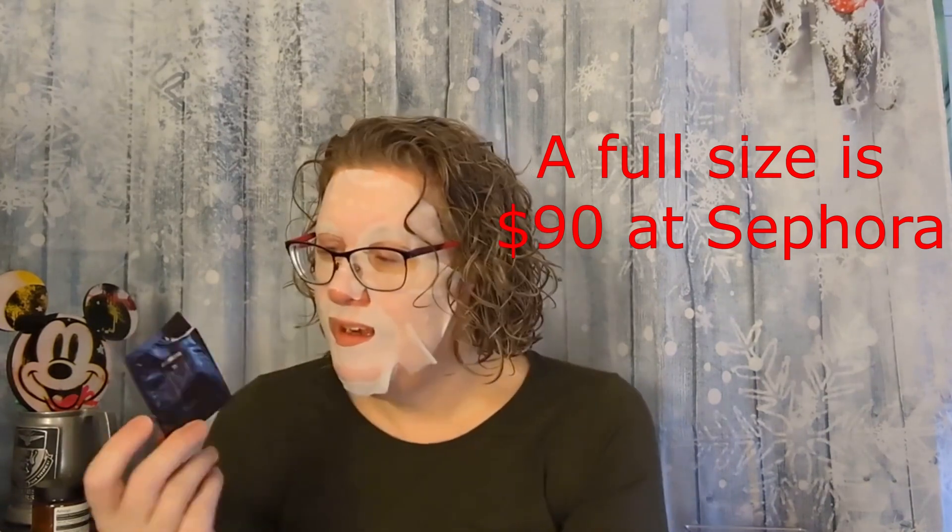The last one I tried was from Tom Ford — the Traceless Soft Matte Primer. This was really nice. I got one use out of it, but it was really nice. I wish I could get a little bit bigger of a sample size to use it more than one day. But the day I used it, it was really nice. It did a great job of blurring everything out, filling in pores and wrinkles. I really liked this stuff. I'd have to find it on a super sale though — I mean, Tom Ford, it's going to be pricey. So I loved it, but unless I can find it on a really good sale, I'm probably not going to get it again.